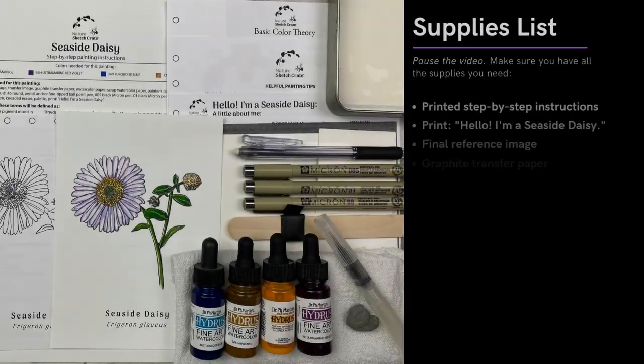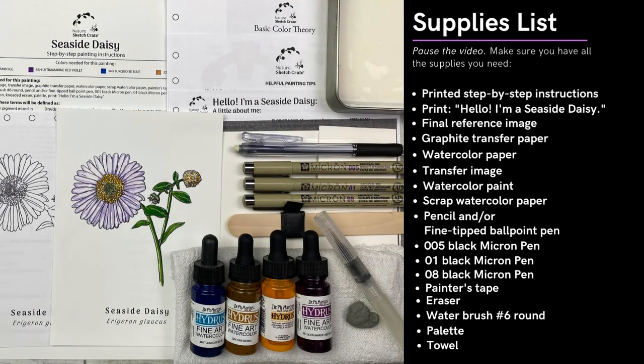First, collect all your materials and make sure they're ready to go. Remember, this is just a sketch. Take your time, relax, and don't worry too much if you think you might have made a mistake. Let's get started.